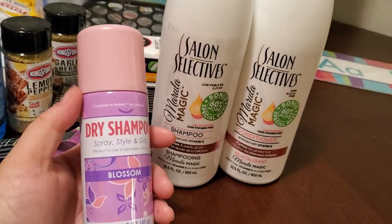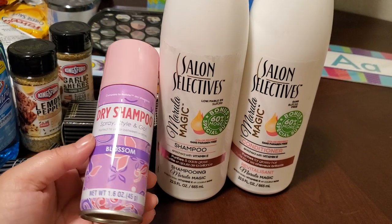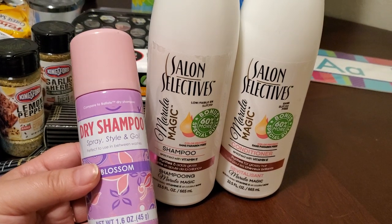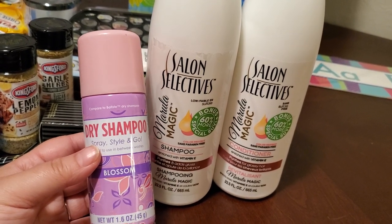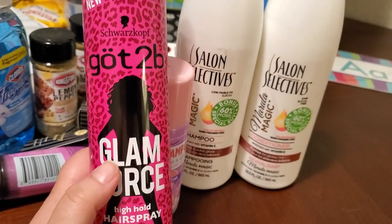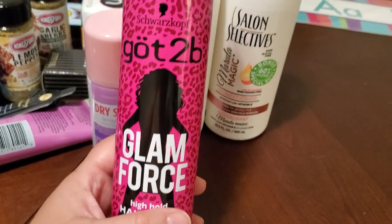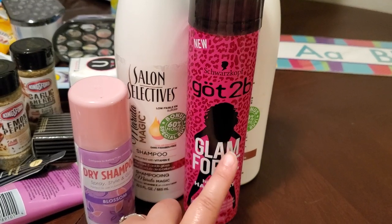A couple years ago they used to have a dry shampoo in different packaging and I wasn't too crazy about it. But this is new packaging and new scents so I wanted to give the dry shampoo another try. I have black hair so I wanted to demonstrate whether it blends in. They had a blossom scent and one other. I also picked up a hairspray — I don't use too much hairspray but this is still all over my Dollar Tree. I may use it in Giovanni's and Frank's hair.